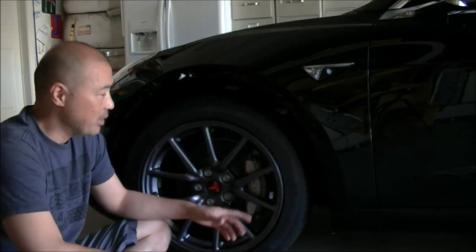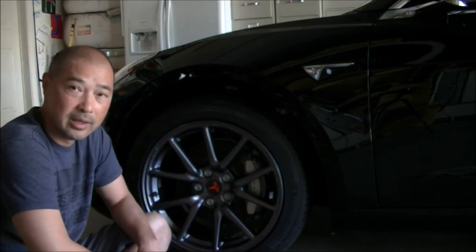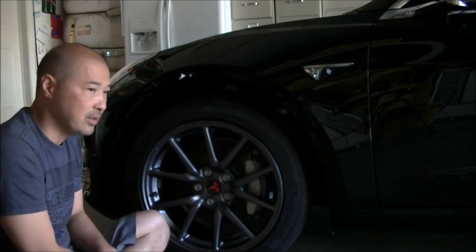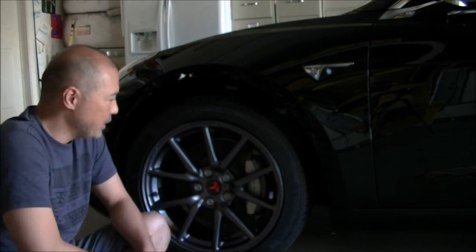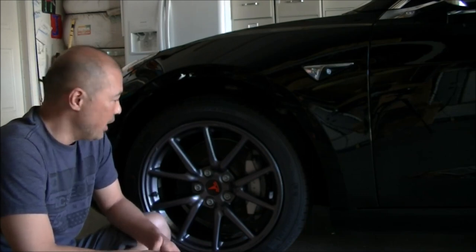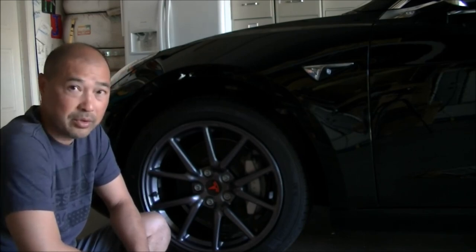Hey guys, so what I want to do today is I want to paint these calipers red. I think these are really good looking calipers and I think being red will look really sharp with my red accents, and red always looks good on calipers to me. It's actually not that hard to do yourself. It just takes a little bit of time and effort and some patience if you want to do it well, and the results will turn out really well.